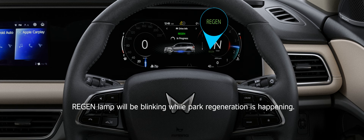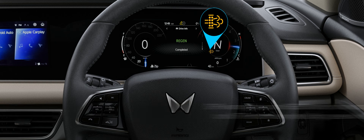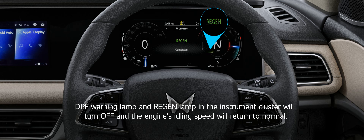Region lamp will be blinking while Park Regeneration is happening. The Park Regeneration process can take up to 30 minutes to complete. Once completed, region completed message will be displayed. DPF warning lamp and region lamp in the Instrument Cluster will turn off and the engine's idling speed will return to normal.